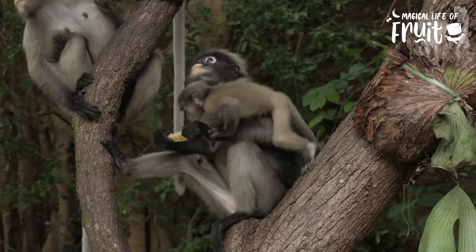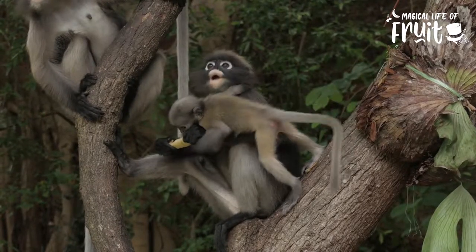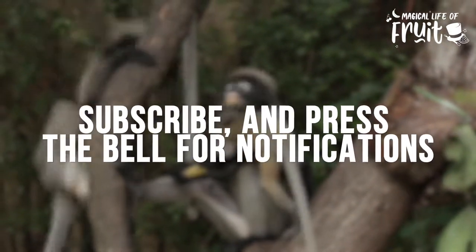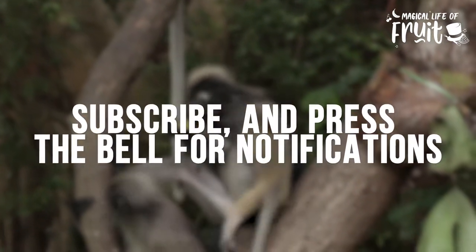I hope you enjoyed this magical banana slicer trick. Please give this video a thumbs up and subscribe to Magical Life of Fruit channel, and don't forget to hit that bell.